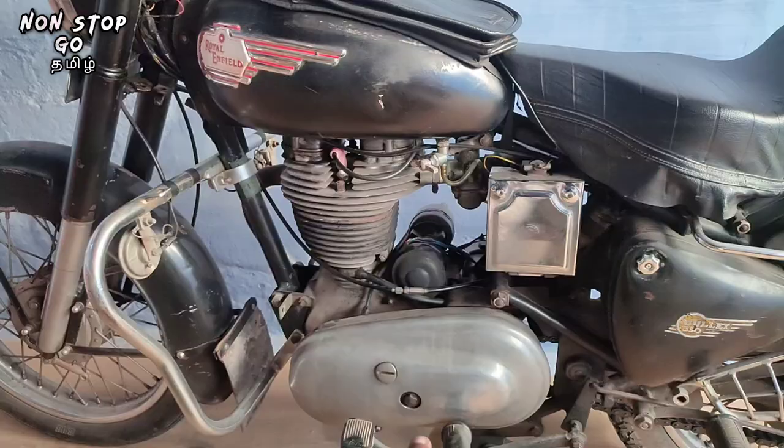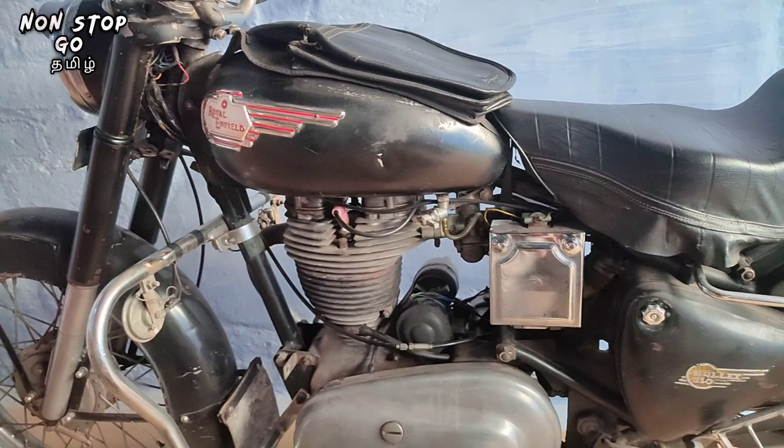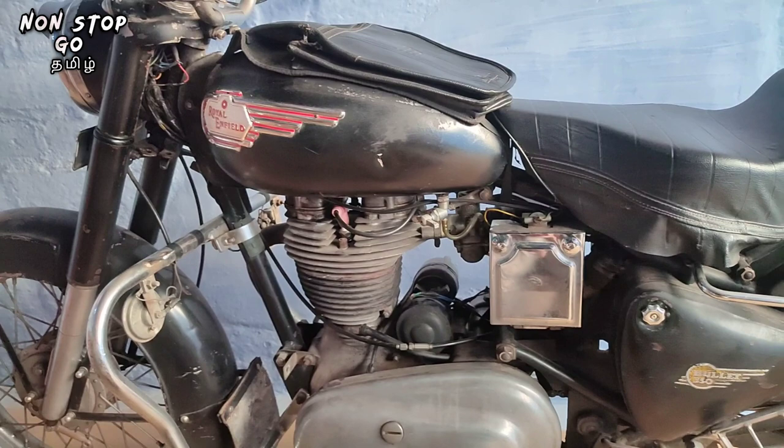Hi friends, what's the problem? In the clutch case, the battery is not sufficient. The bulb is heavier than 100. That's why the battery is on the train. The power of the battery is more than 40.